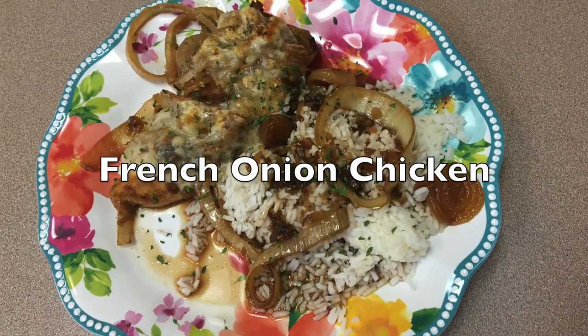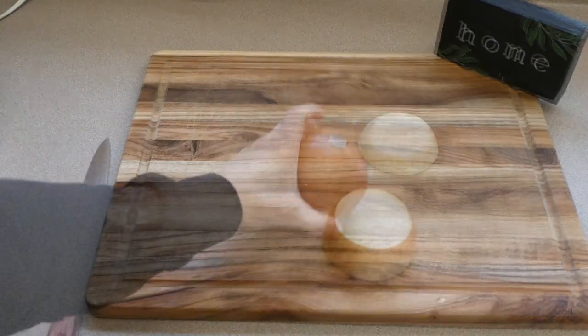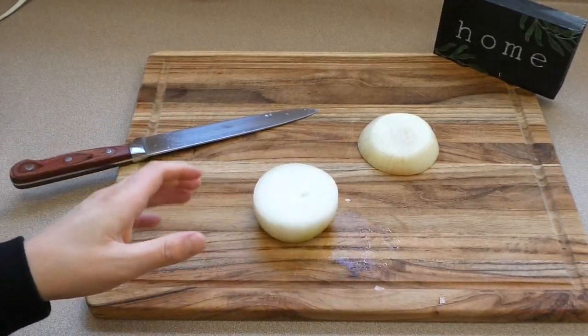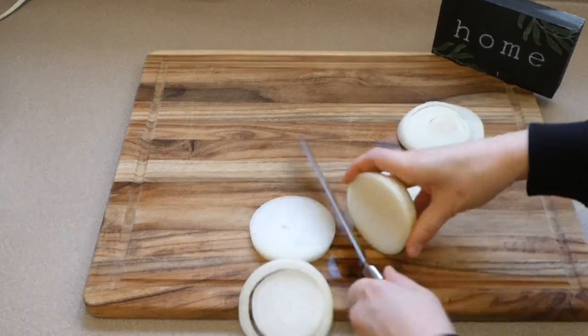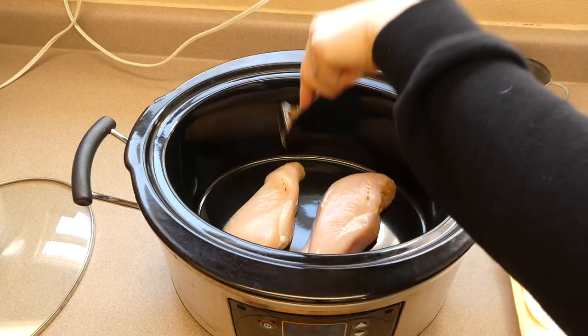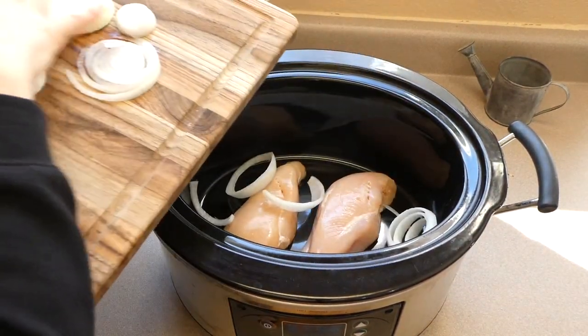Now we're going to make a really fun one — this is French onion chicken in the crock pot. To get started, I'm just dicing up one yellow onion into rings. Of course you could dice it any way you like, but we love this recipe when the onions are cut into rings. Over to my crock pot, I sprayed it with some nonstick spray and added our two chicken breasts.